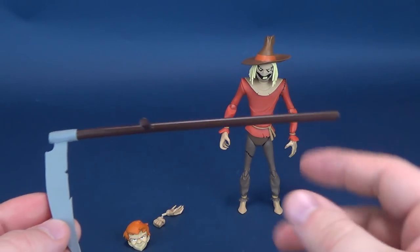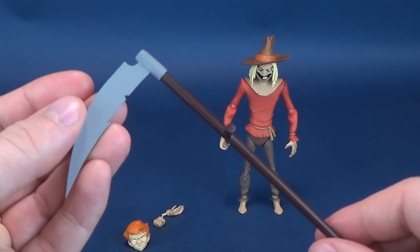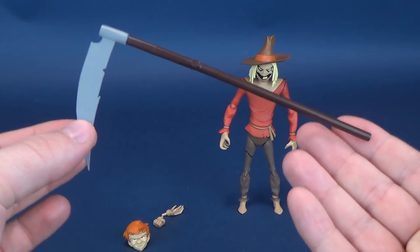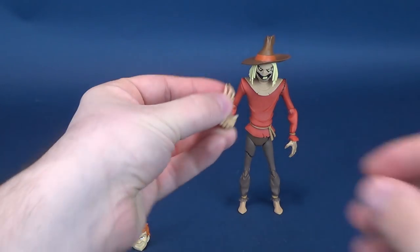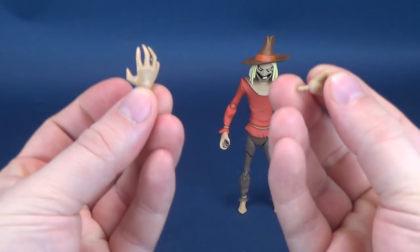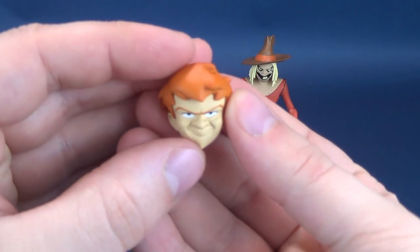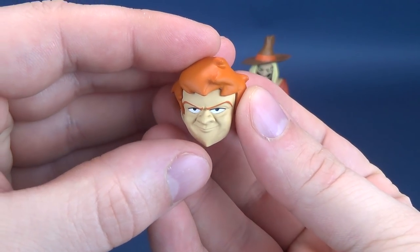Looking at Scarecrow, you can certainly see that he looks like he was taken right out of the cartoon. He does come with this scythe, a pair of interchangeable hands, and also, for the other accessory, he comes included with the head of Dr. Jonathan Crane.